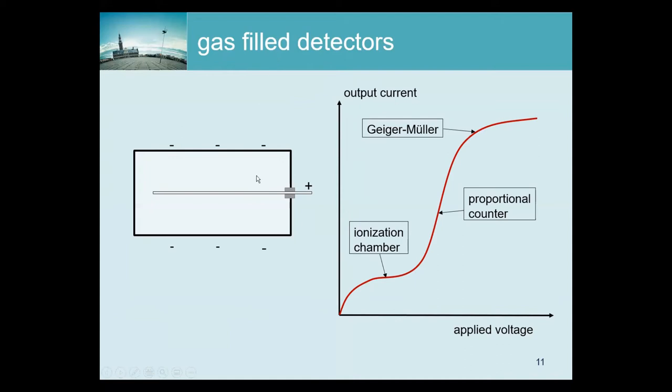For that, gas detectors are often used, and the principle is pretty simple. There is a container — the outside is the cathode, there is a positive anode in the middle, and inside there is a gas. A photon comes in and travels through the gas. There will be photon-electron interactions causing ionization, producing ions and electrons. The electrons travel to the anode and the ions to the cathode. That produces a measurable current, which gives us an idea of the total amount of energy deposited in the gas.